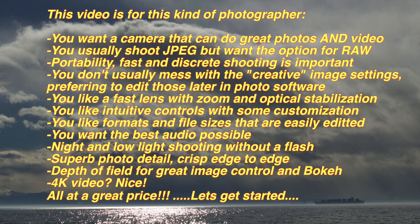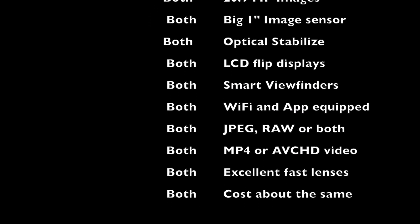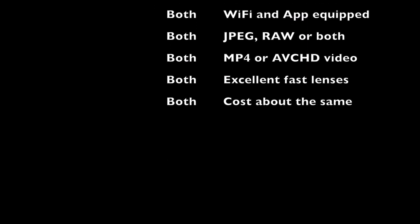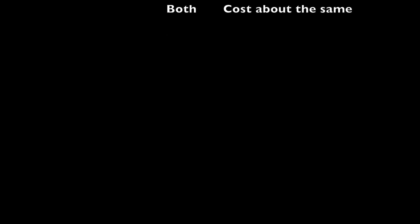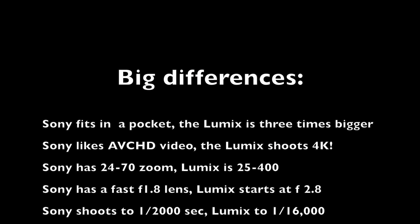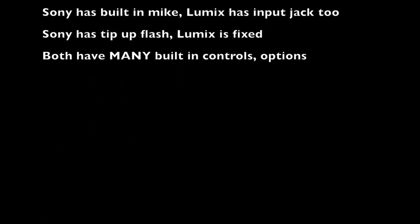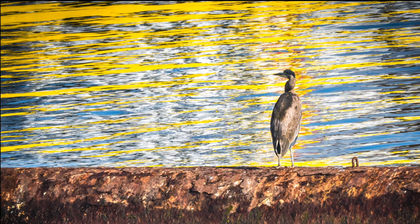The two cameras are very similar in terms of their technical aspects — size of the sensor, size of the images — and both have displays that are very similar. The cost is similar as well. The big difference, of course, is size. The Sony is about a third the size, mostly because of the smaller zoom lens. And one key feature on the Lumix is that it shoots 4K video.